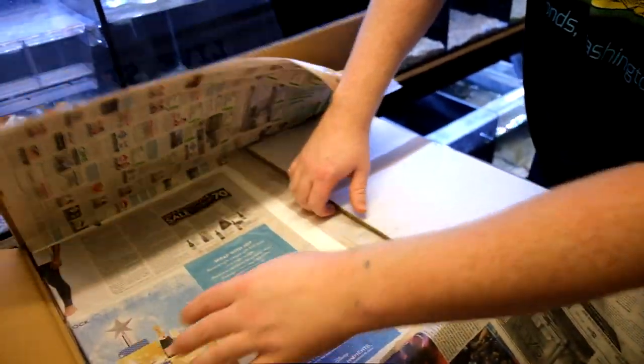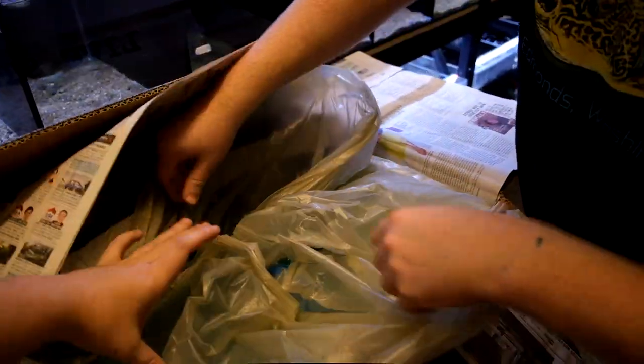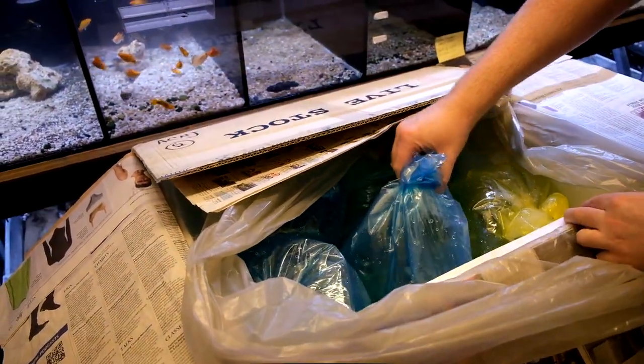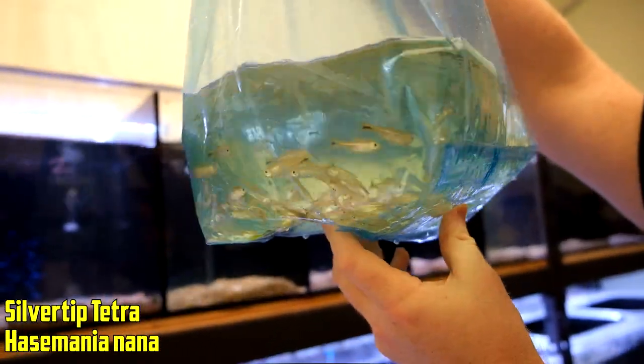Hopefully it's good news. Kick out these newspapers — yeah, well these are in English, so it's not even that crazy. Heat packs, still warm. Bag number one — pull her up, what do we got? Silver tip Tetras. I think we got 300 of those.